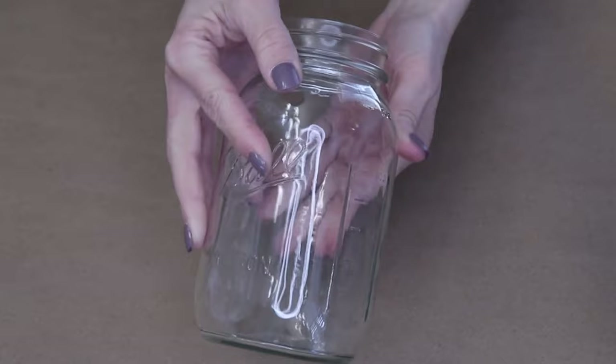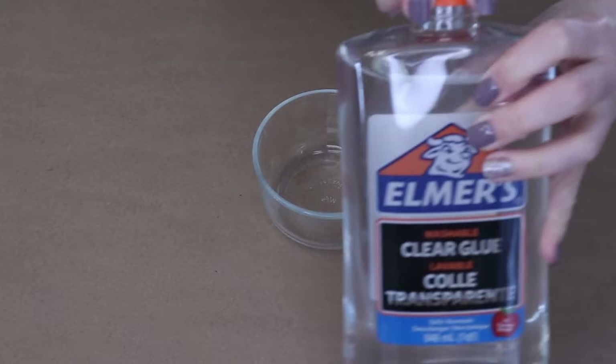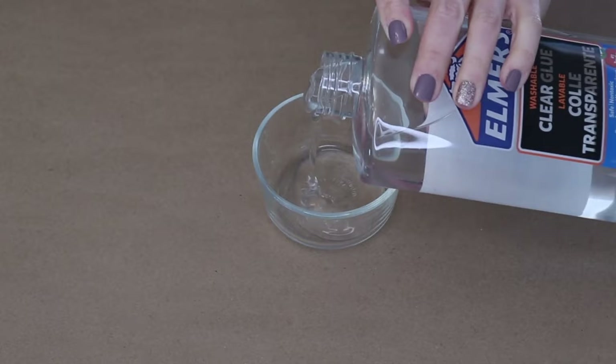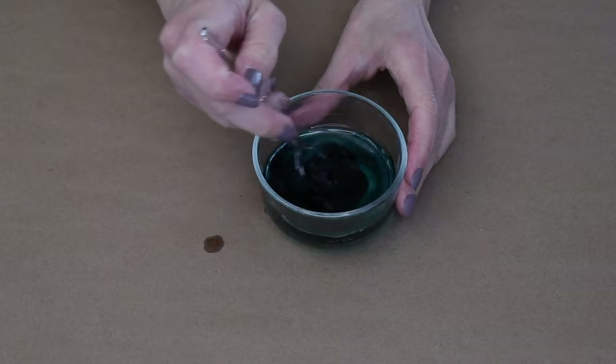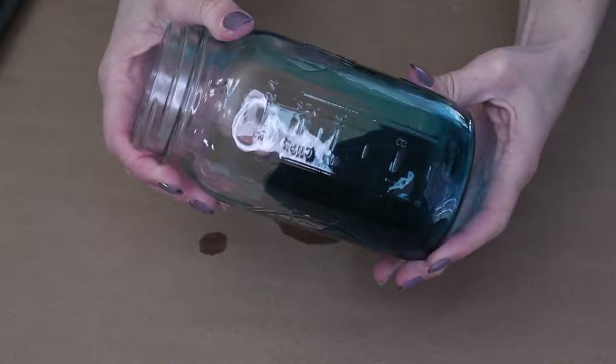We are going to grab a couple of glass mason jars. Fill a small dish with clear glue and a little bit of water — about two tablespoons of glue and one tablespoon of water. Drop in a little bit of food coloring and stir until it's mixed really well. Grab your mason jar, make sure it's clean, pour that dark blue mixture in, and swirl it around so it covers everything.